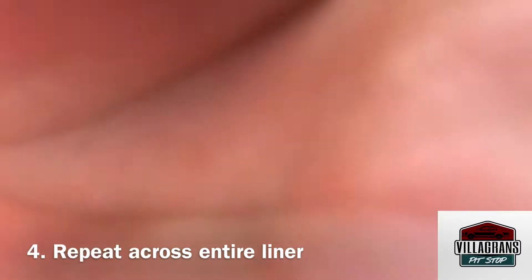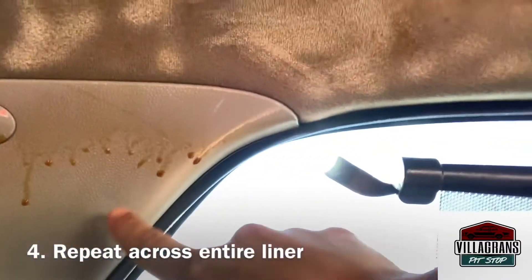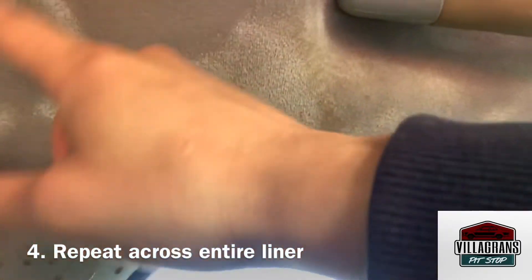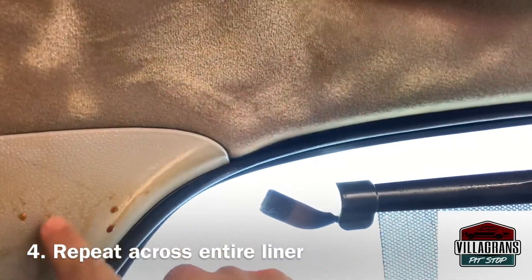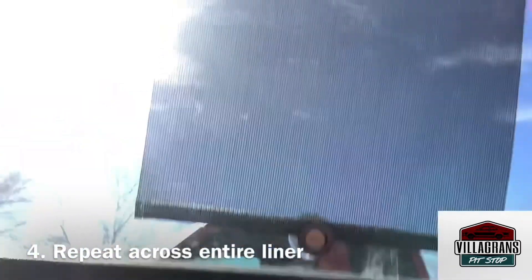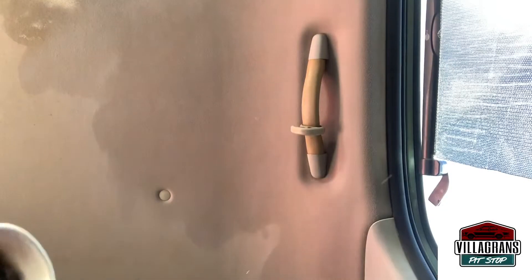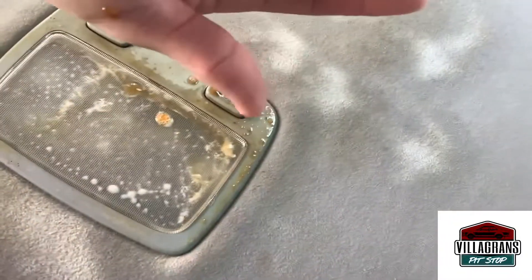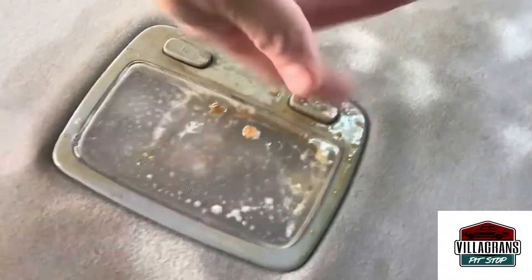Look at that — you can already see the purple towel is doing its magic. I haven't even scrubbed it and the liner is already starting to clean. That's just nasty. I just added some of the Purple Power solution and look at that — see that brown residue? I'm going to wipe it off now.